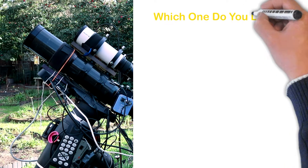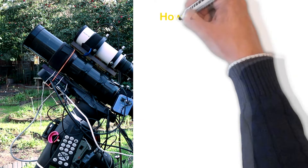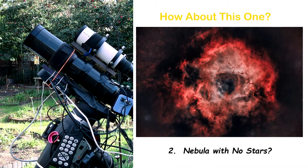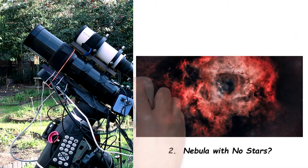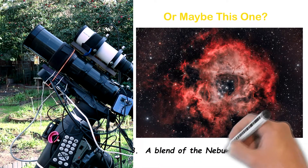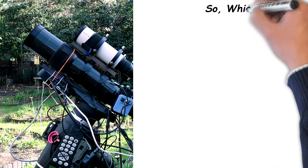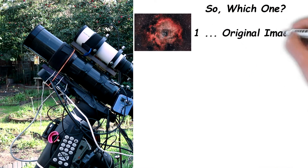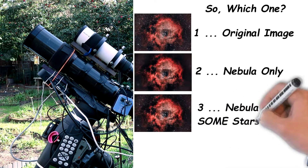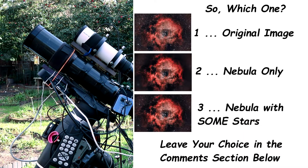So which one do you like? Number one: the original nebula with all the stars. Number two: the nebula only, with no stars at all — isn't that interesting? Or number three: a blend of the nebula with some of the stars. Leave your choice in the comment section below.